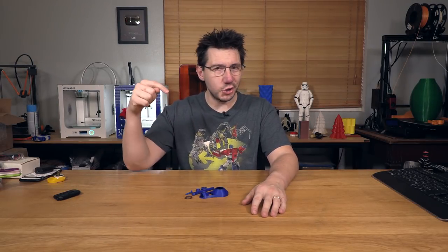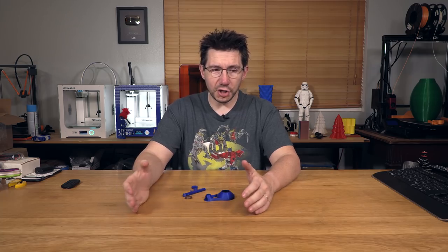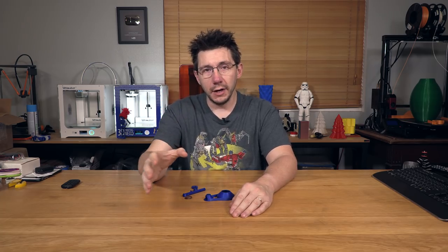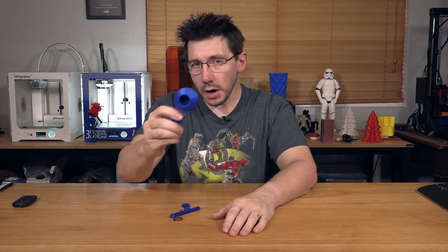Sometimes it's a lot of fun to make a lot of noise, and with this model I'm going to show you how. I'm Joel, this is 3D Printing Nerd. With the new year approaching and lots of other awesome parties you'll no doubt attend, you're going to need something to stand out and make a bunch of noise — why not use 3D printing to do that?